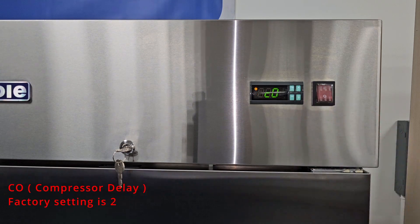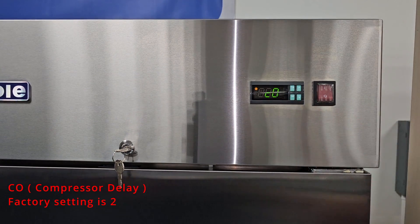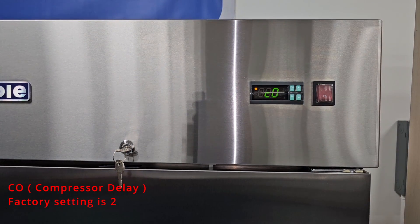We can move to C0. C0 is the compressor delay. When you first start the unit, the unit will have a 2 minute delay, which is the factory setting. This delay is to help protect the electrical components of the compressor.